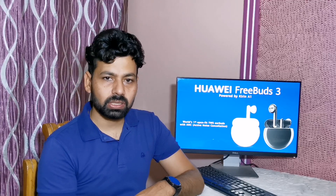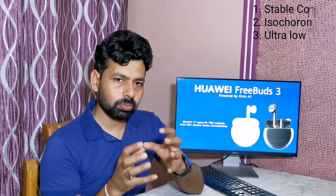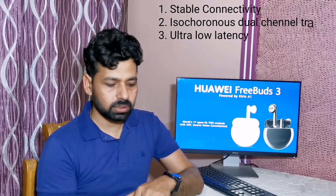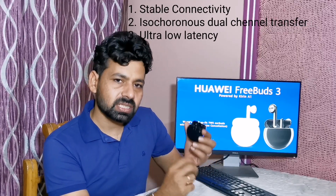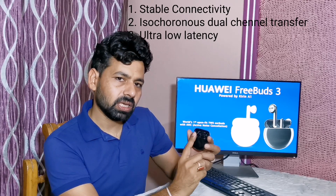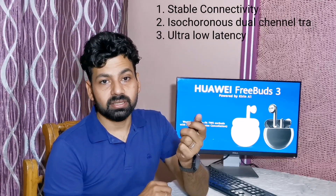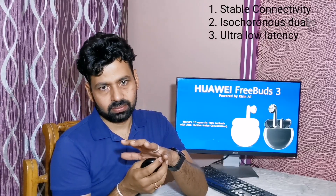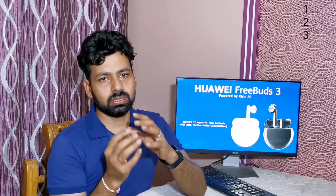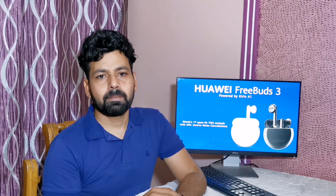Users are also getting Bluetooth version 5.1, which gives three very good benefits. Number one: stable connectivity — you will not experience any connection problems. Second: isochronous dual-channel Bluetooth transfer protocol, meaning your phone connects with both earbuds simultaneously, unlike other Bluetooth devices where your phone connects to one earbud and that earbud connects to the other. Third: Huawei FreeBuds 3 offers ultra-low latency, so when you are watching high-definition videos or playing games, you will not experience any audio delay in your earbuds.